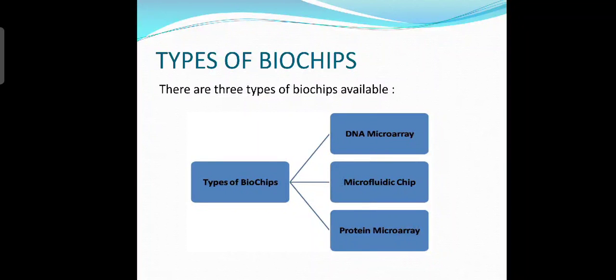Now let's look at the types of biochips. Biochips are categorized into three types: DNA microarray, microfluidic chip, and protein microarray.